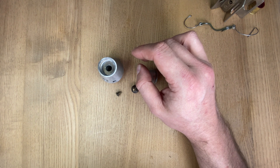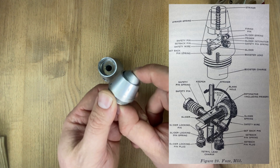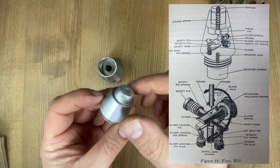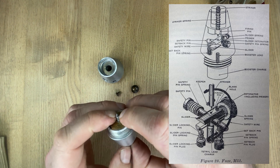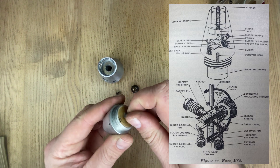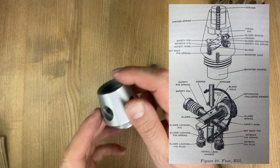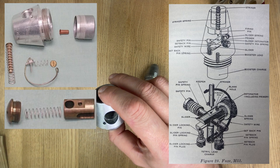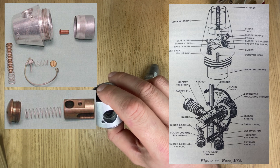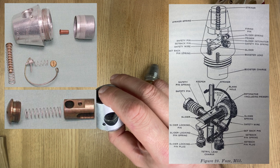I will put up a diagram here of the fuse. Starting from the top you have a striker, and as you can see it's spring loaded — inside the body there is a spring and it plunges the pin down. This is the firing pin that will go down and into this main body here. As you'll see in the picture I just put up on screen, you will have the slider spring, the primer, the slider detonator, safety pin spring, safety pin, setback pin, safety wire, setback pin spring, slider, booster lead, and booster charge.